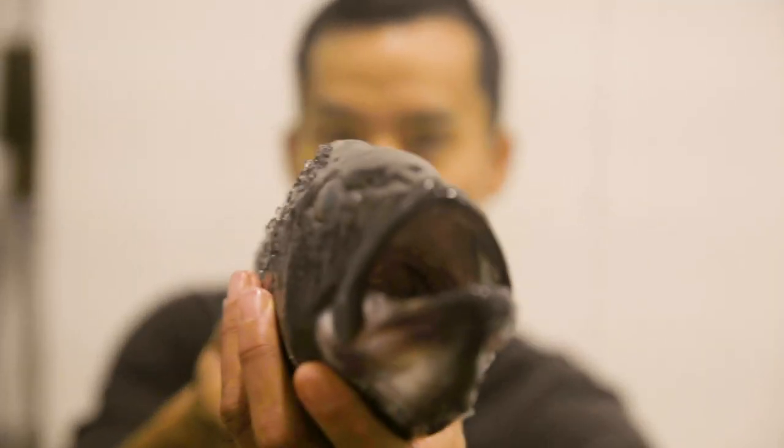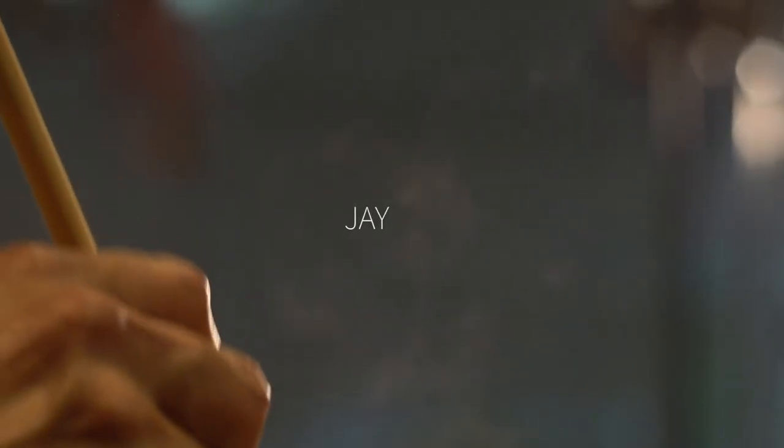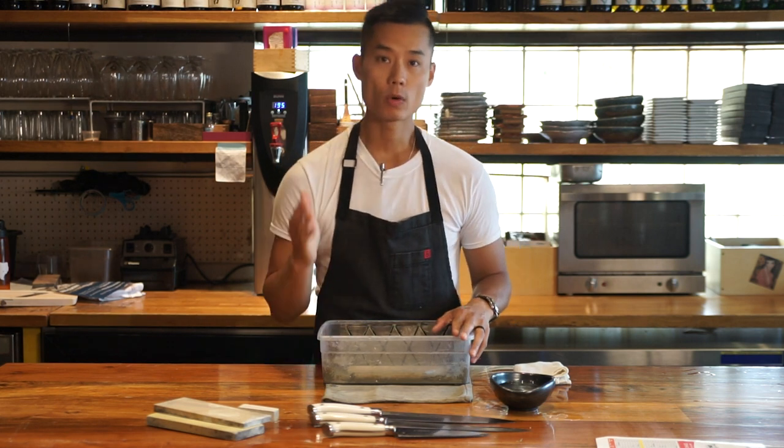Hey y'all, good to see you. My name is Jay. I'm a sushi chef in Austin, Texas, and I would love to share my experience. Hi guys, my name is Jay and today we're going to sharpen knives with Japanese whetstones.